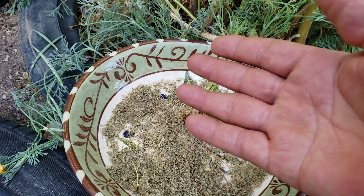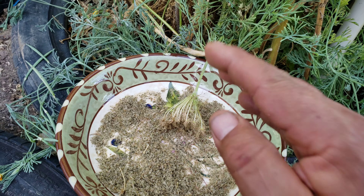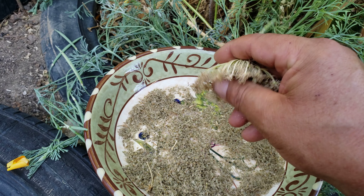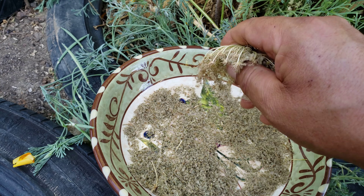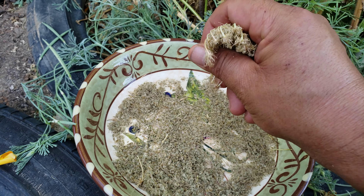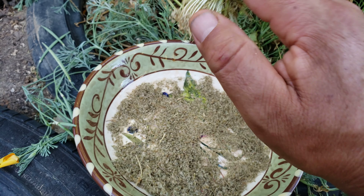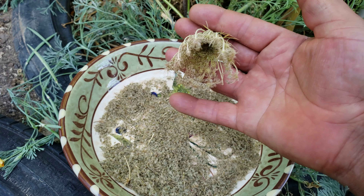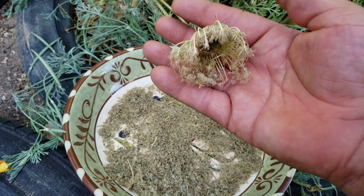I have lots of seed laying around. I wish you guys lived nearby so I could give you some of that kale — get ready for the cold weather in fall. I would love to give a lot of that seed away.